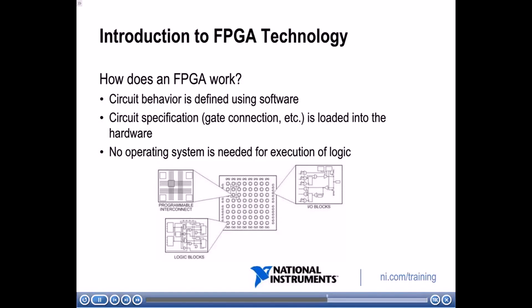As you can see, the FPGA has no operating system — it is just hardware. So when you're implementing something on the FPGA, it's going to be very reliable and very fast.